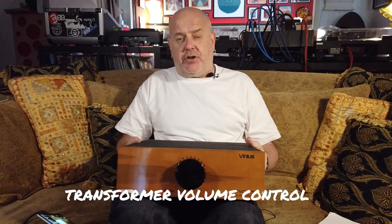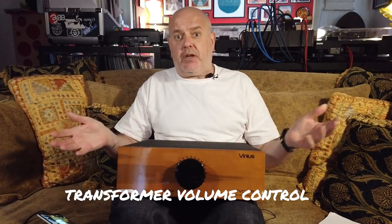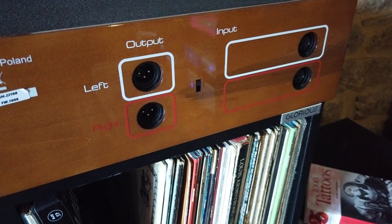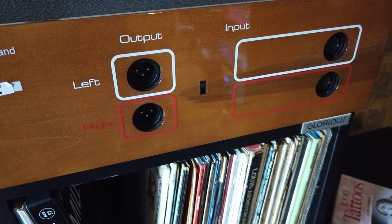This is quite an interesting product that comes from Poland by Vinyas. It's a TVC, which means it's got a transformer in there rather than having any amplification or anything like that. Quite unusual too in that it has just one input and one output, and it costs around about eight grand, eight and a half grand in euros — possibly a bit more, possibly a little bit less, but round about that figure.